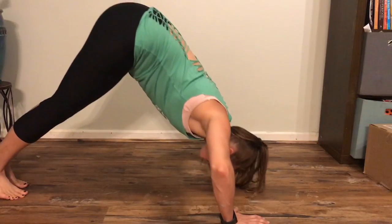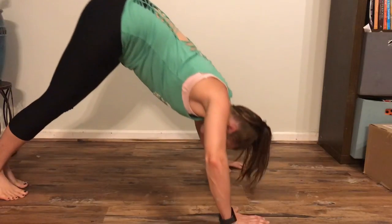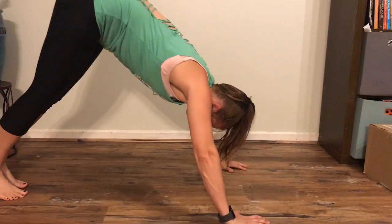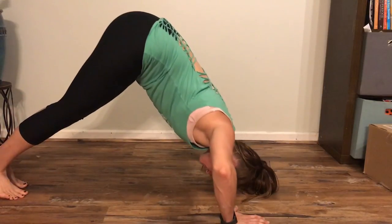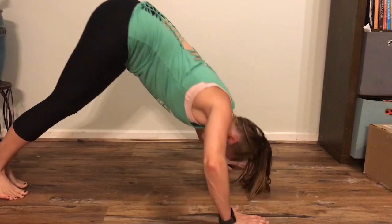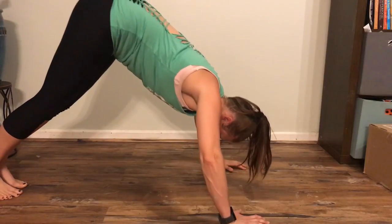These are shoulder push-ups. As you do these, you're aiming to get your head down in between your arms, and as you push back up, keep your body in that nice tight V position. You want to be in as much of a V as possible so that you're using your shoulders and not your chest like a regular push-up.